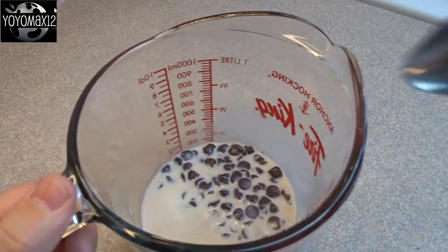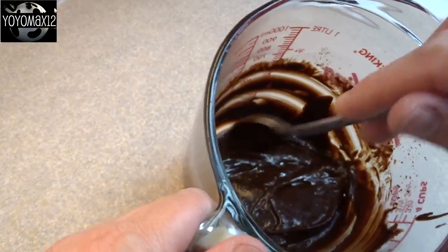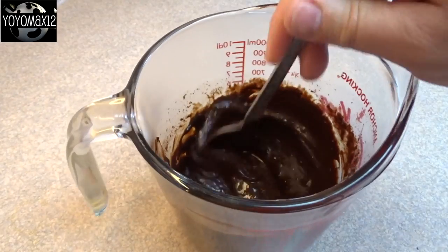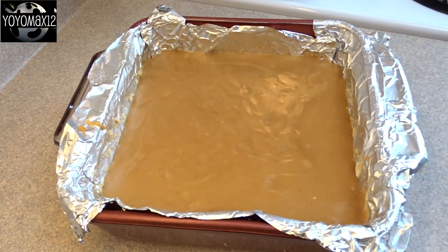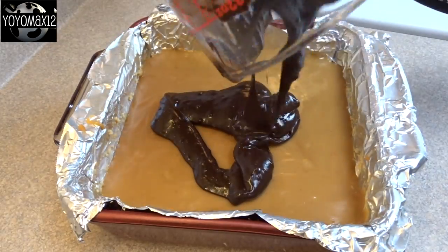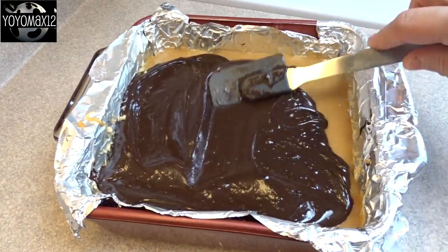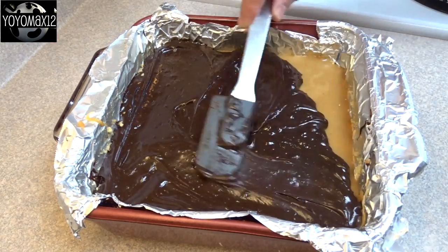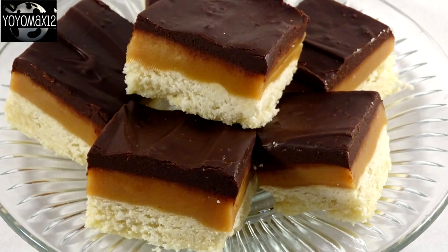While it's cooling, make some ganache. That's six ounces of chocolate and three tablespoons of milk or cream. Heat it in the microwave until it's nice and hot and stir until the chocolate is smooth. Once your caramel has set so you can touch it and it doesn't stick to your fingers, spread the chocolate ganache over top nice and evenly, then pop it back in the refrigerator for a couple of hours until the ganache is set and it's ready to cut into squares.